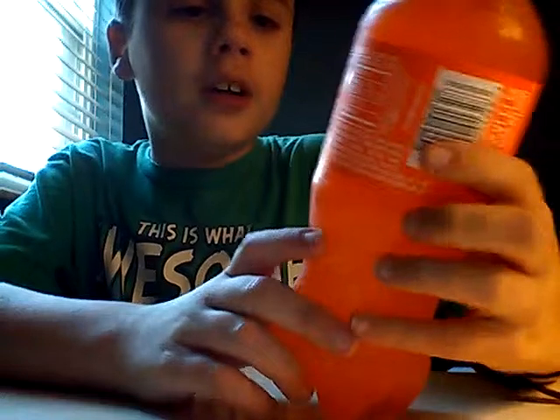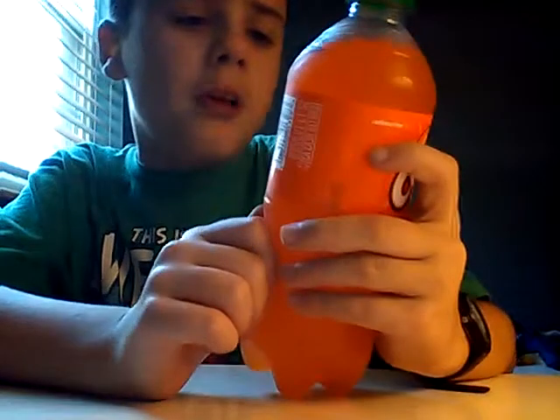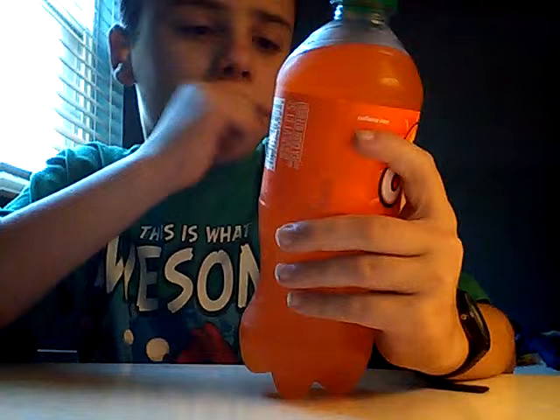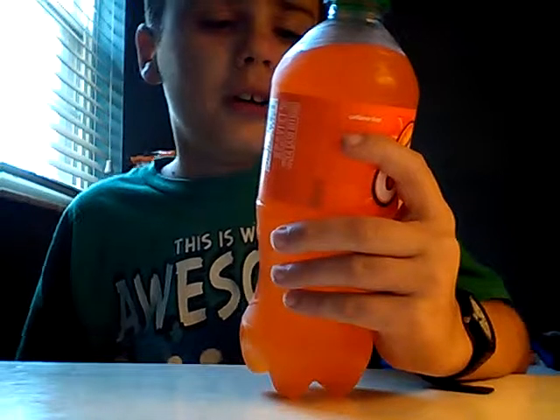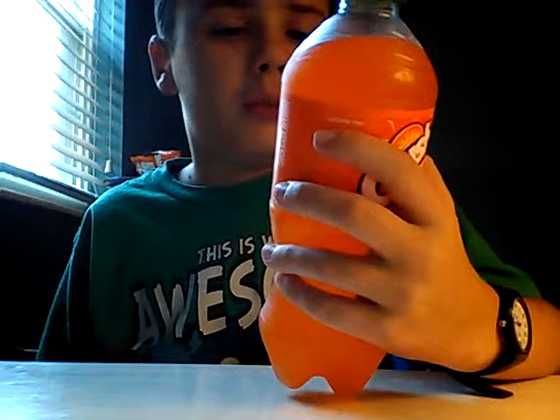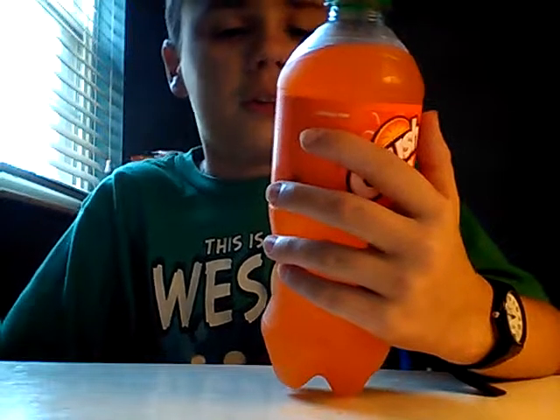So this is caffeine-free, 20 fluid ounces, and it contains no juice. Nutrition facts: calories 270, total fat 0 grams, sodium 120 milligrams, total carbs 72 grams, sugar 71 grams, and protein 0 grams. So I'm gonna open this up.